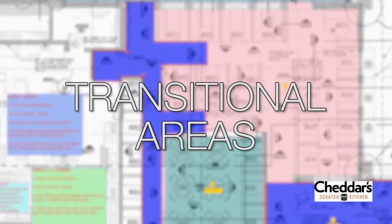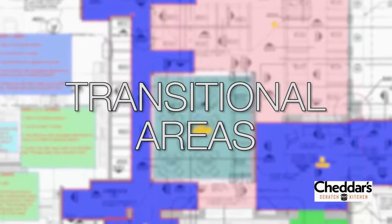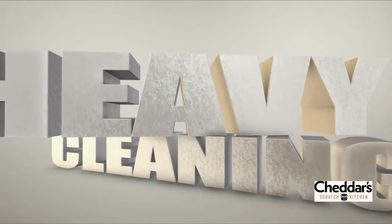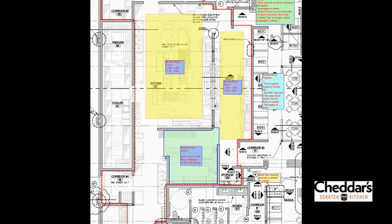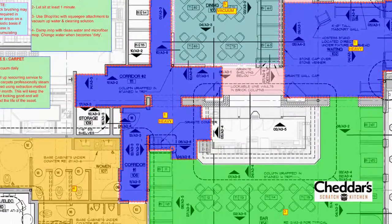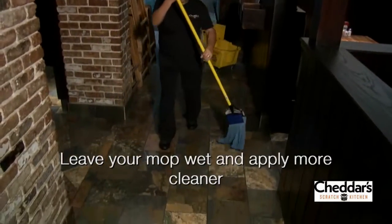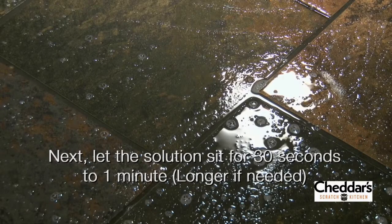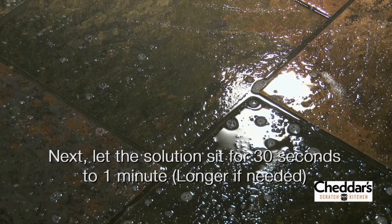Now it is time to address the transitional areas of the restaurant. These areas are generally the dirtiest areas in the front of house and will require some heavier cleaning. Transitional areas are the areas that connect the kitchen with the front of the house — this is where a lot of the contaminants from the kitchen get tracked off, and it is very important to use the heavy cleaning methods in these areas every day. When dipping your mop, leave it wet and apply more cleaning solution to the floor. Now let the cleaning solution sit for a moment, usually between 30 seconds and one minute. The longer you let it sit, the more time it has to interact with the contaminants and break them down so they can be mopped up and removed from the floor. This is especially important when removing grease and oil.